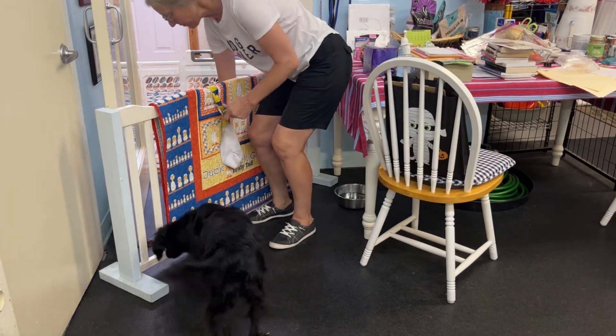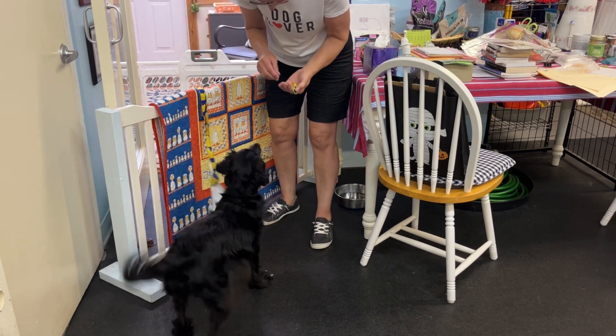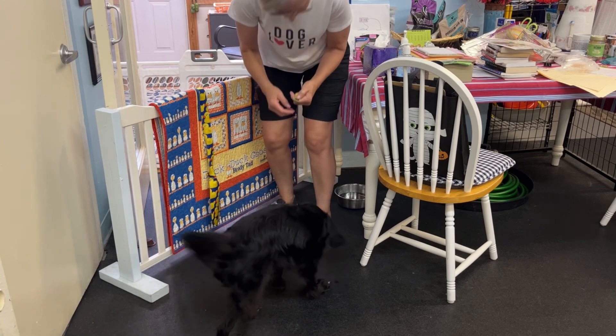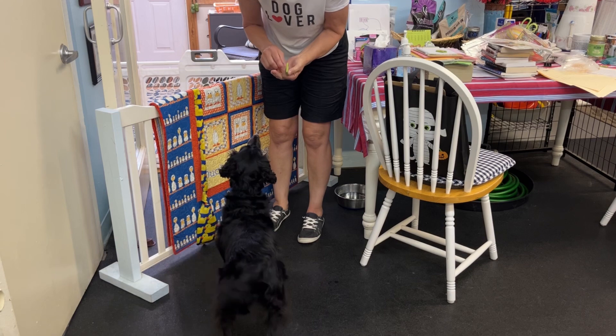You're pulling every time. Okay, can you pull this for me? Can you pull that? Yes. That's a clicker. Okay, can you pull this again? Yeah.